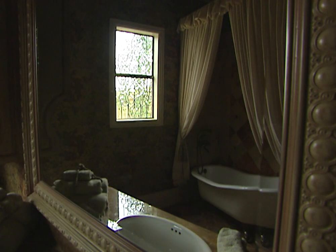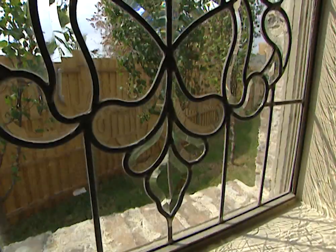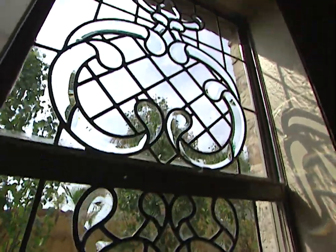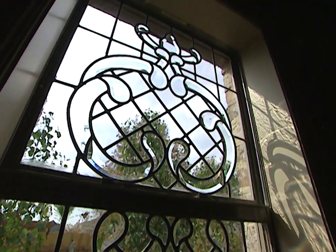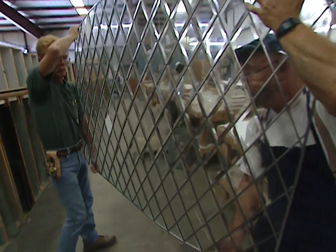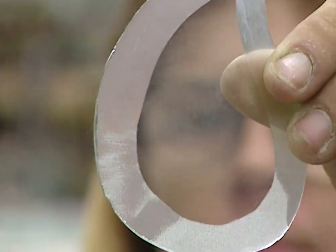This elegant Victorian-style bathroom owes a lot of its charm to the splendid antique-looking leaded and beveled glass window. But did you know that this window isn't antique at all? In fact, it's brand new. At Fashion Glass and Mirror in DeSoto, Texas, they're still making leaded glass windows the old-fashioned way, by hand.